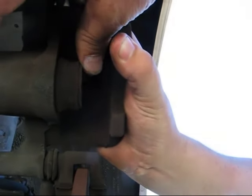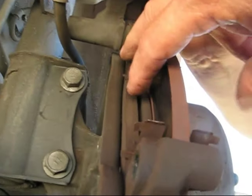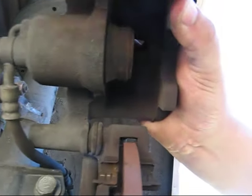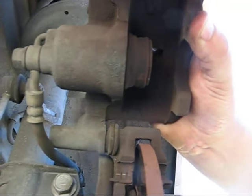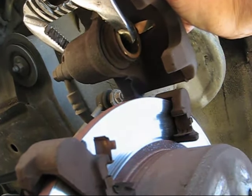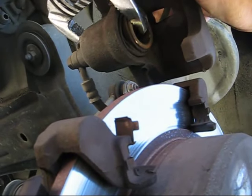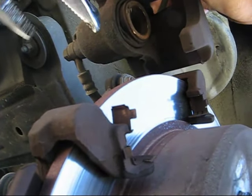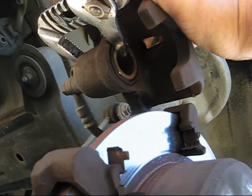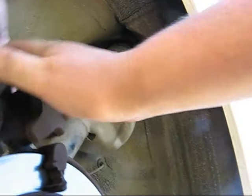You can see right here we're going to squeeze this back because our pads fit right in here. Once we push this all the way back, the fluid in here is going to go back up into the reservoir. I'm going to get my pair of pliers and squeeze that right now. I'm gently squeezing it — it's going in nice and slow. You don't have to rush. I'll squeeze it till it's flush. When we bring this down, it'll clear the pads.